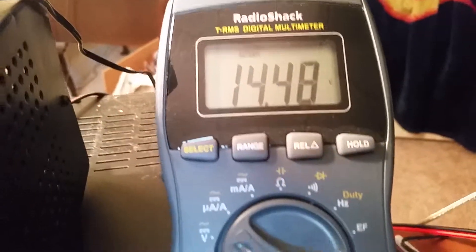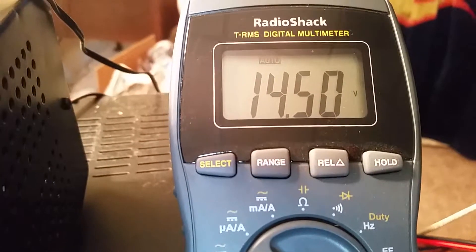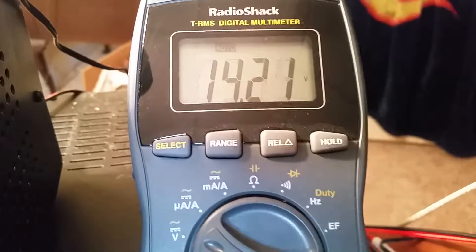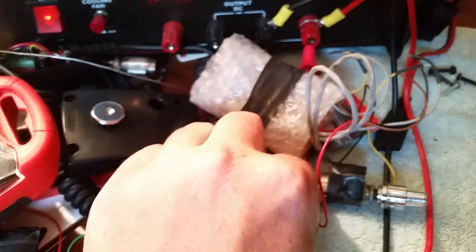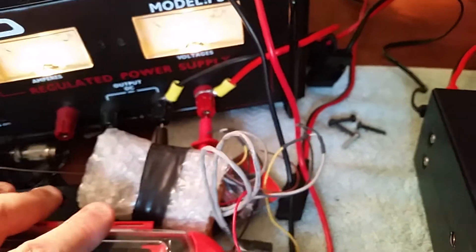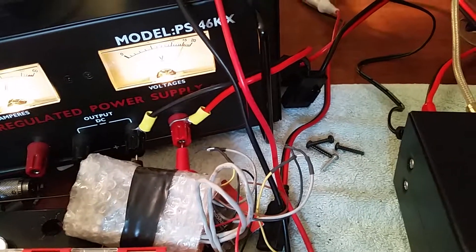It's hooked up — not sure why that's fluctuating. I've got to hold my hand on the power cords. Maybe I should get something heavier to keep them in place so it sits where it should be.